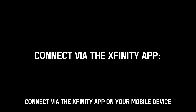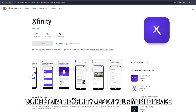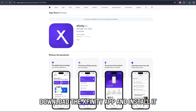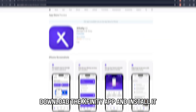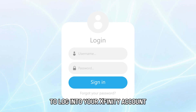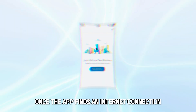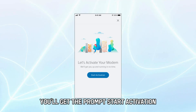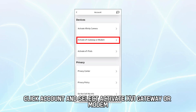Connect via the Xfinity app. On your mobile device, open the App Store, download the Xfinity app, and install it. Enter your Xfinity ID and password to log into your Xfinity account. Once the app finds an internet connection, you'll get the prompt 'Start Activation.' Alternatively, click Account and select Activate XFi Gateway or Modem.